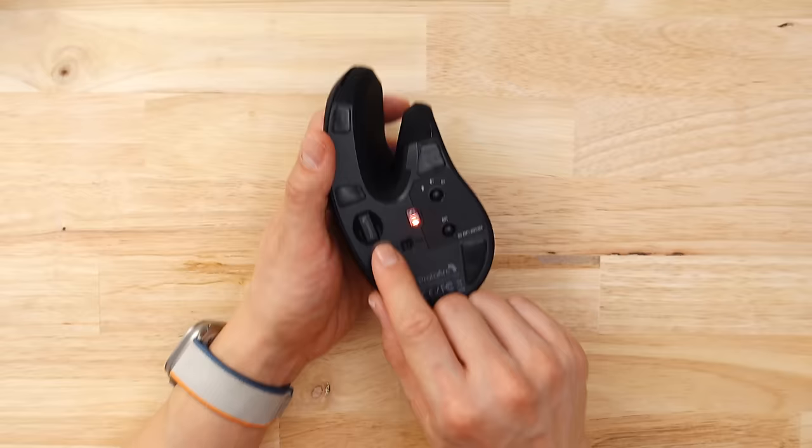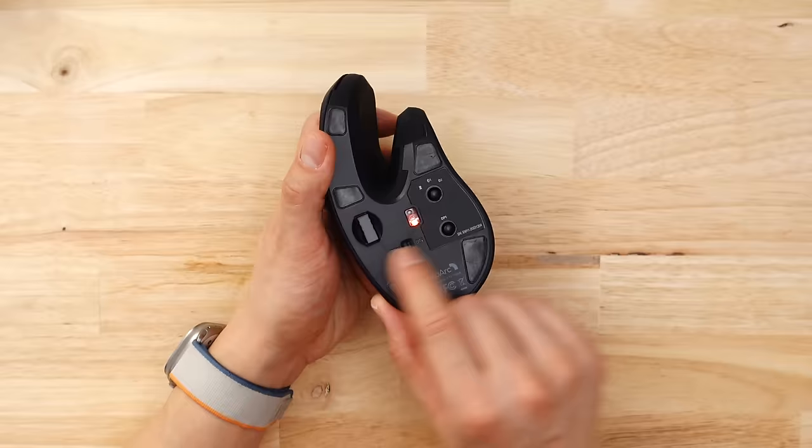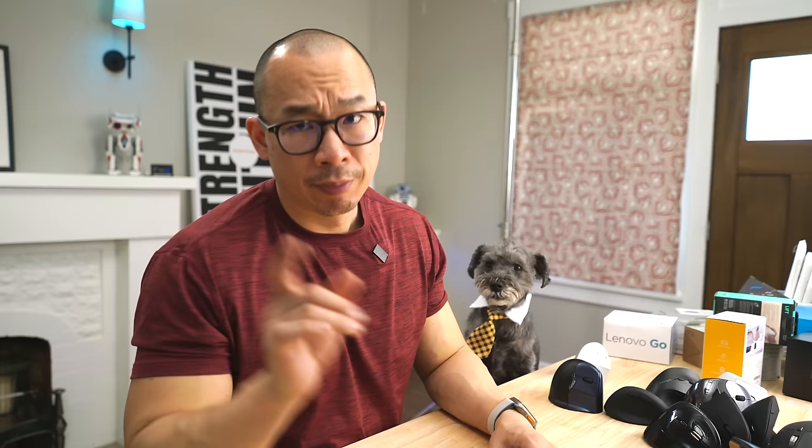The scroll wheel has a subtle click to it, but it's not speed sensitive. Like number five, it has an internal battery. You can connect it via dongle as well as two different Bluetooth connections. But unlike some of the more expensive mice, you can't connect a USB-C cable to your computer and use it like a regular wired mouse.